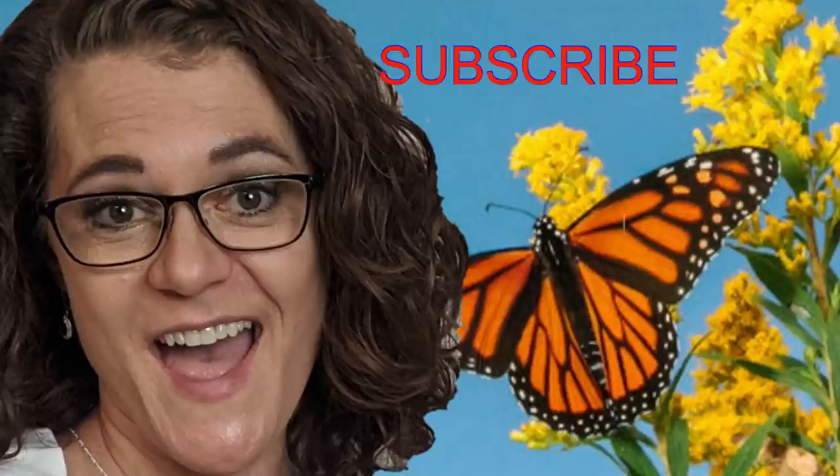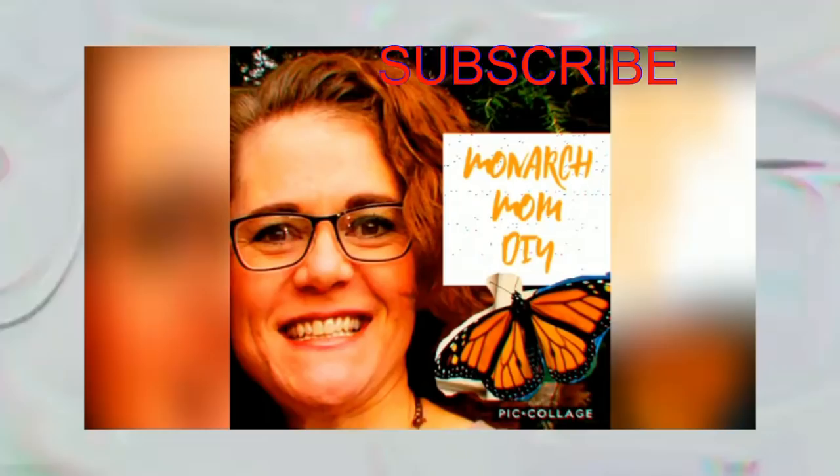Hello everyone, Cindy here with Monarch Mom DIY. Thanks so much for joining me today for number two video of my spring craft show series. If you're new to my channel and you love budget home decor DIYs, I hope you'll consider sticking around by hitting that subscribe button. Today I have four more craft show projects.